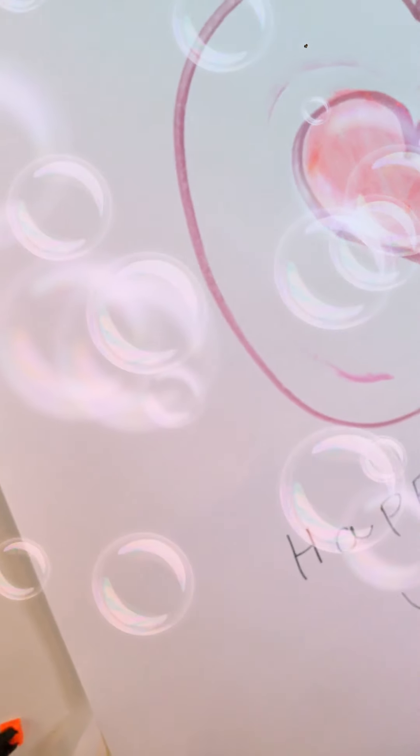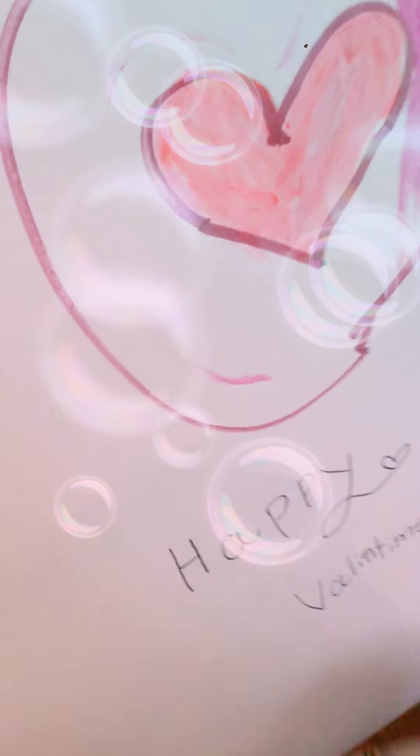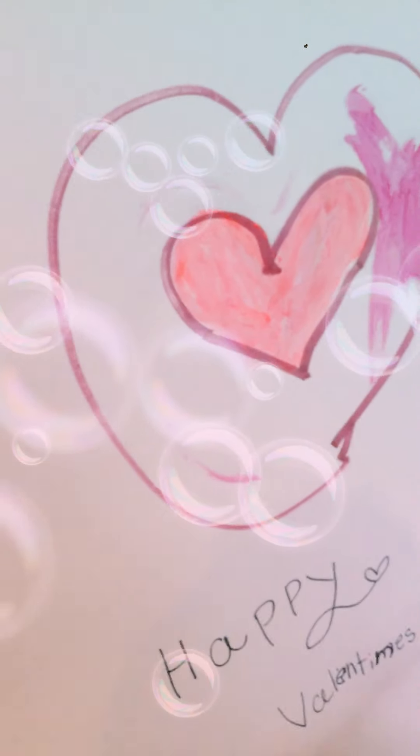Make sure the letters are big and bold — not too small. That's how you spell 'Valentine's.' Sorry for the mistake — I'm still little and kids make mistakes.